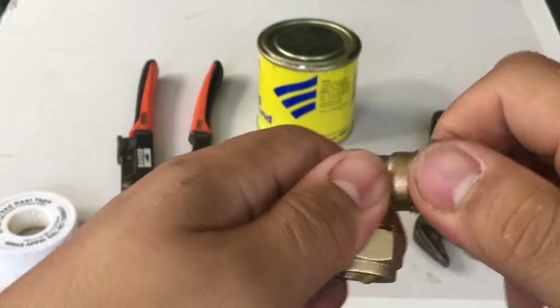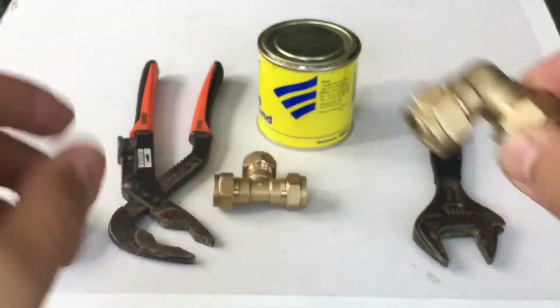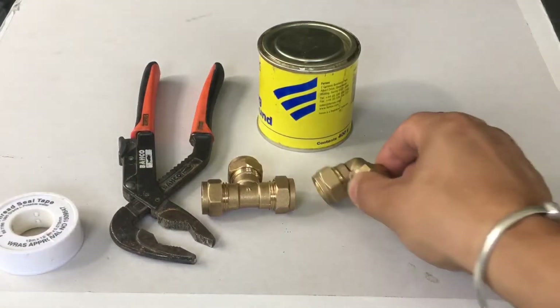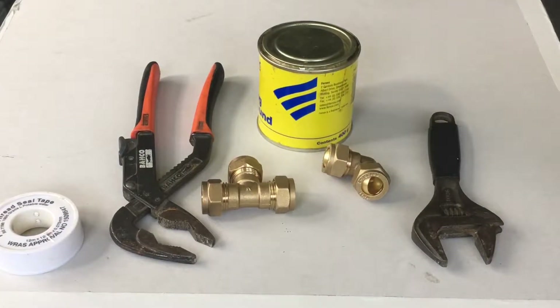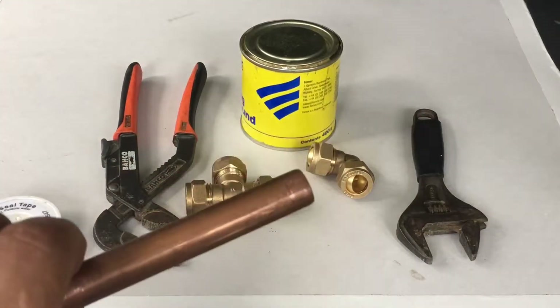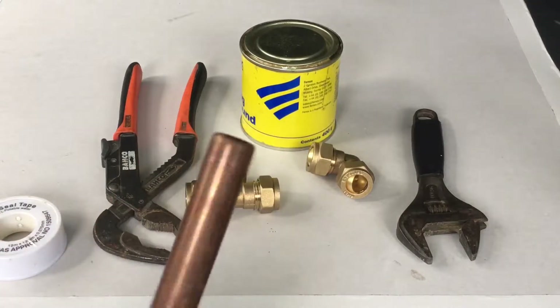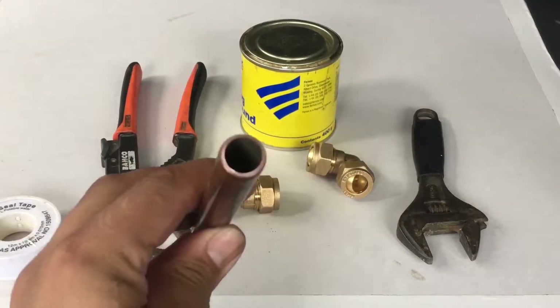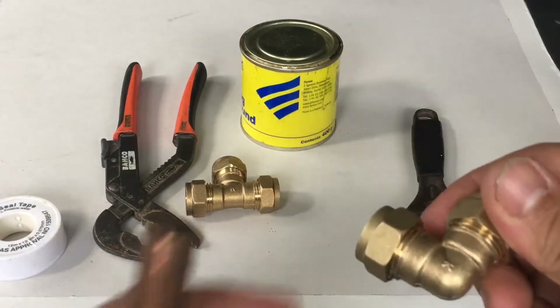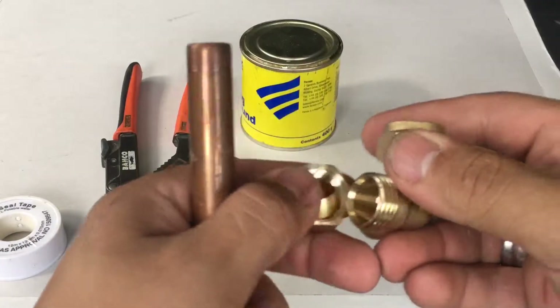These fittings are quite easy to use — they're both the same on both ends. You can get all different ones too: this is an elbow, you can also get tees, straight couplers, and reducing fittings as well. Now I'm going to show you how to connect up a compression fitting to just a little bit of copper — 15mm copper — as these are 15mm fittings.